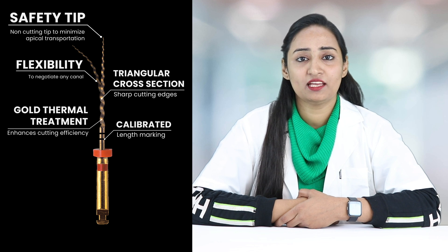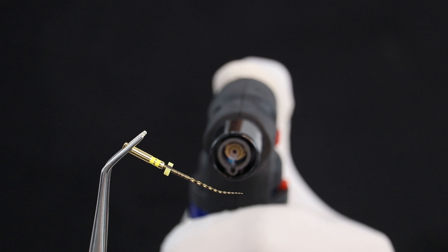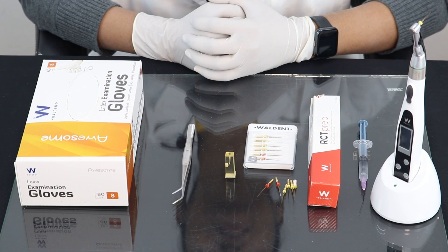Gold thermal treatment enhances the cutting efficiency. Calibrations help in marking the working length. These gold rotary files are control memory files that adapt to the shape of the root canal very well.